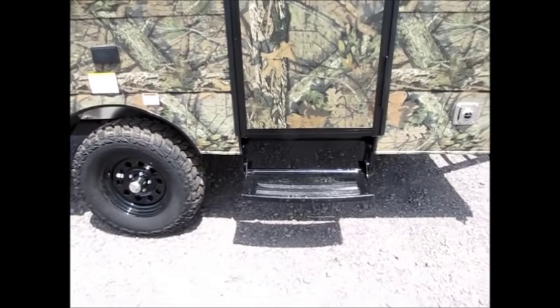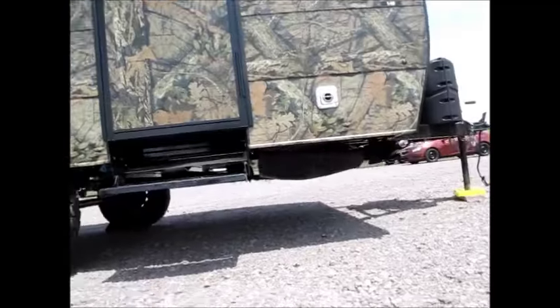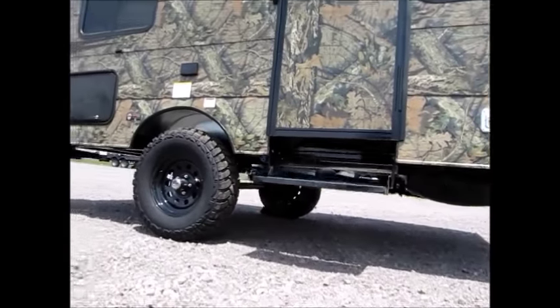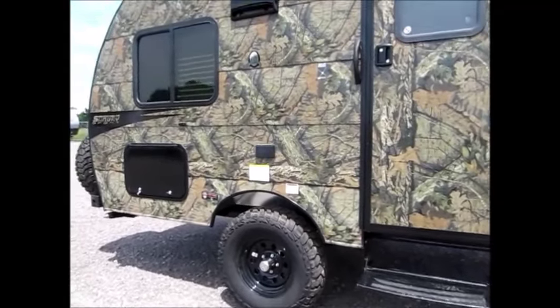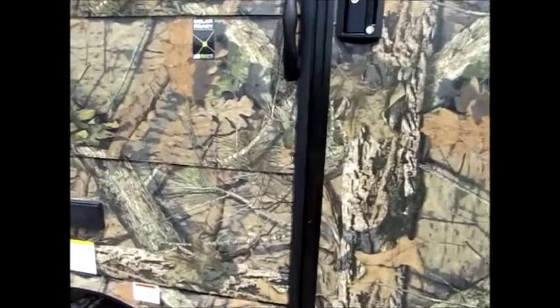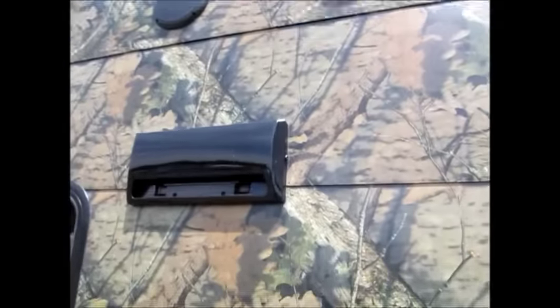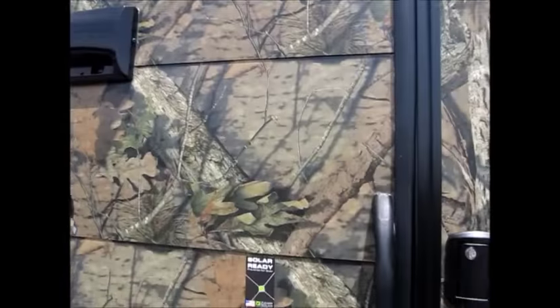Before we go inside, you can get an idea of how much ground clearance is on this thing — it has a tremendous amount of ground clearance. If you hook it to the back of a Jeep, it would do great. You have power plugs on the outside as well as outside speakers. And I'm going to go ahead and take you on the inside.